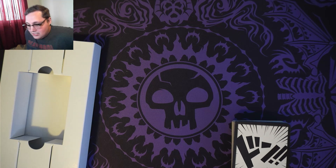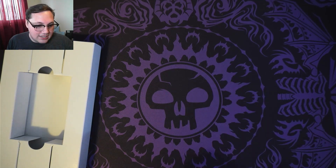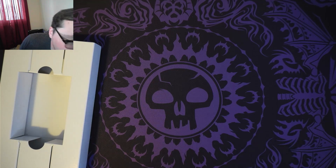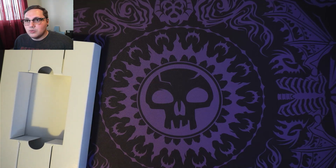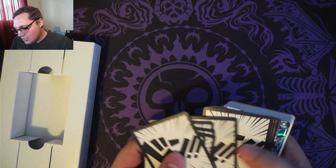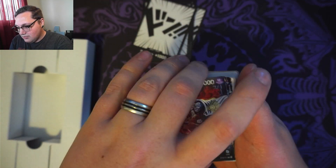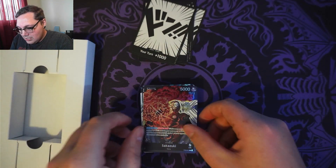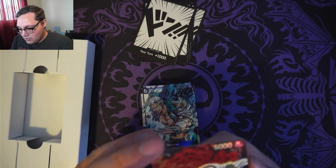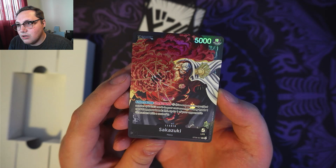Now that that's all out of the way, let's take a look at what you get in the One Piece Absolute Justice starter deck. So you get your 10 Dawn, your 10 Dawn, and here is your leader. This is your Sakazuki — I believe that's how it's pronounced — your Sakazuki leader card.